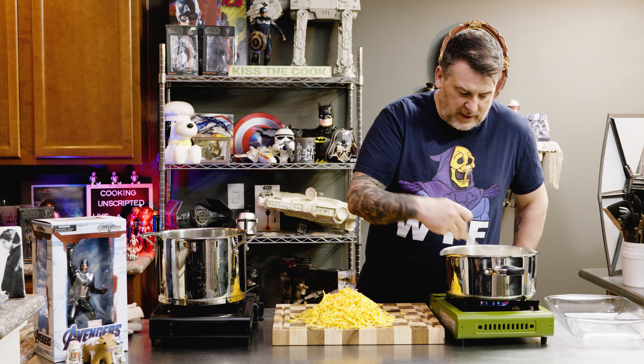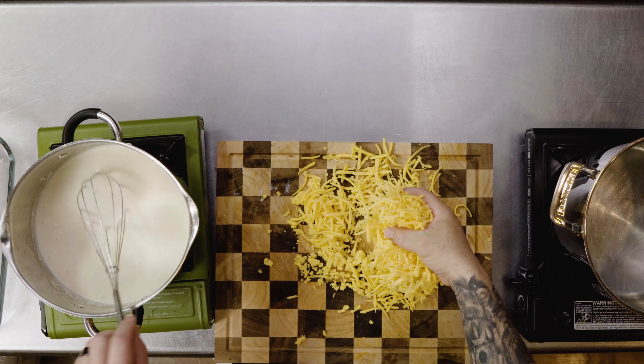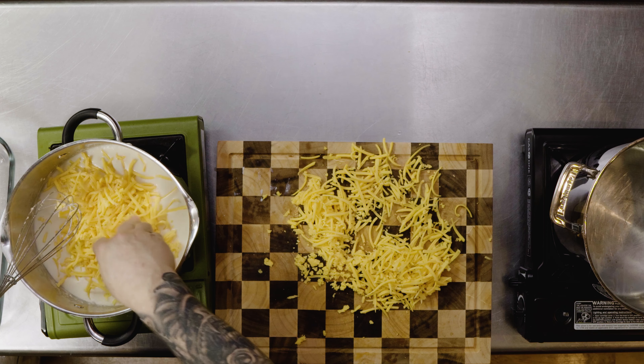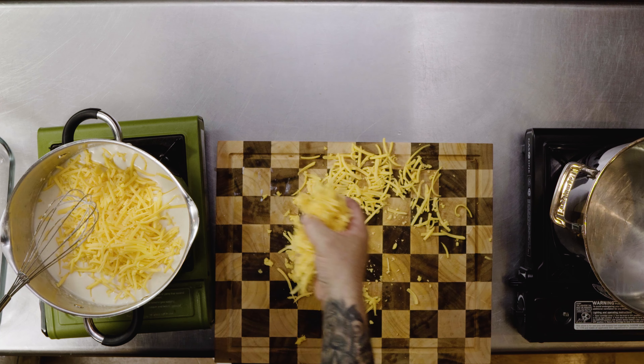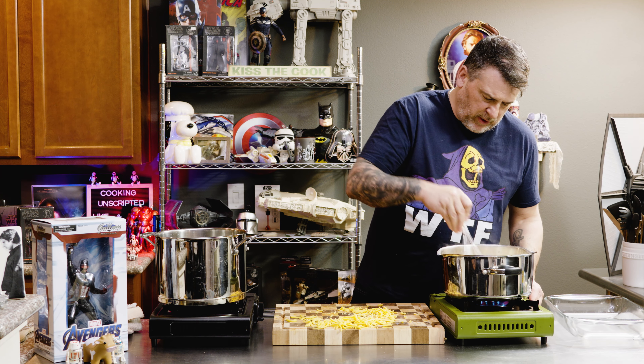It's nice and thick — doesn't take long. We are going to take cheese, glorious cheese, and get in there. About four cups, a couple pounds. Turn the heat down and let this melt.